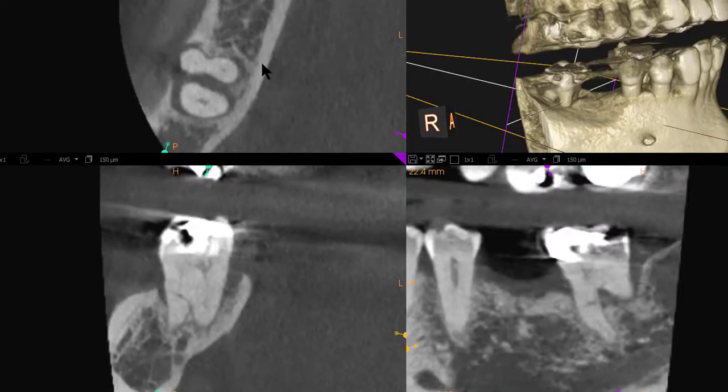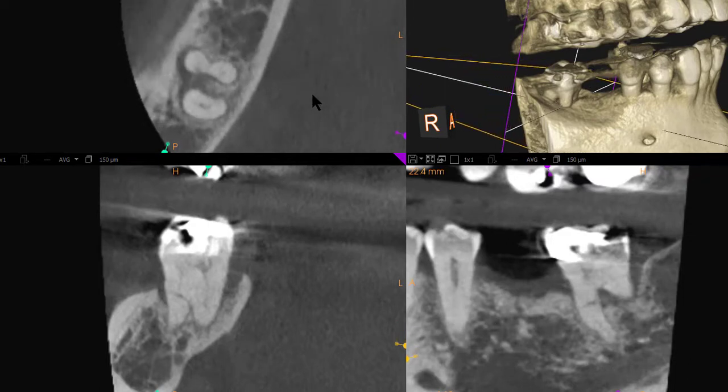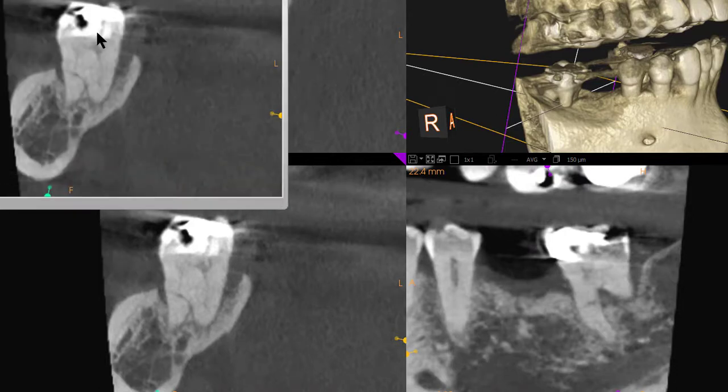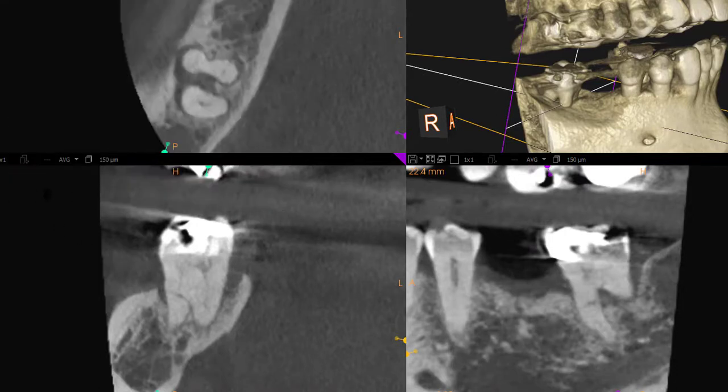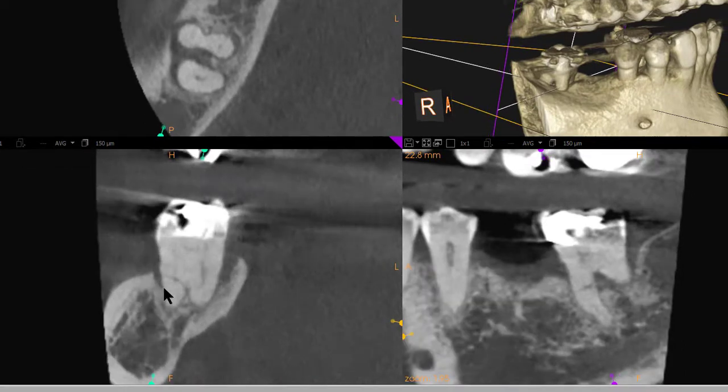Now I've switched to the different views. Here's the axial. As you see, as I move the slice up and down, it shows the extent of the bone loss. Moving to the coronal and axial views and moving the slices through,